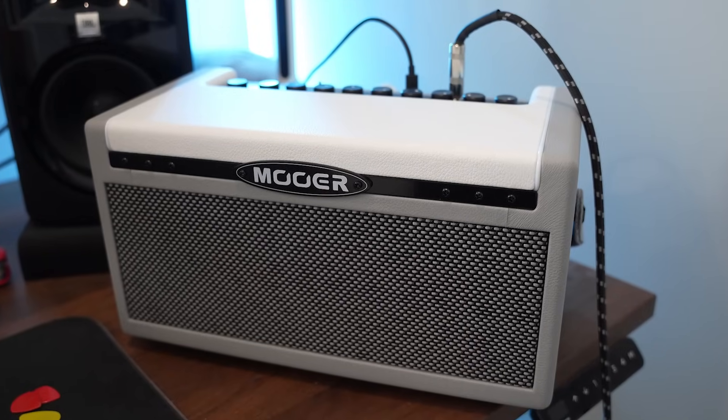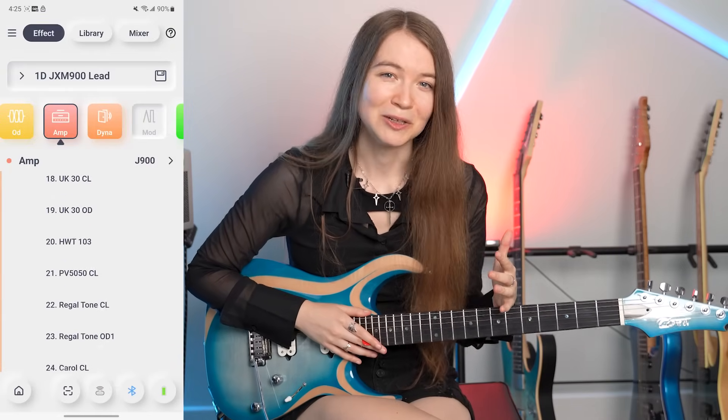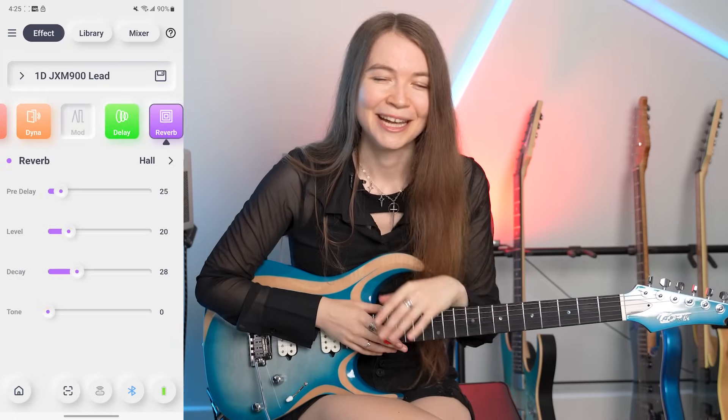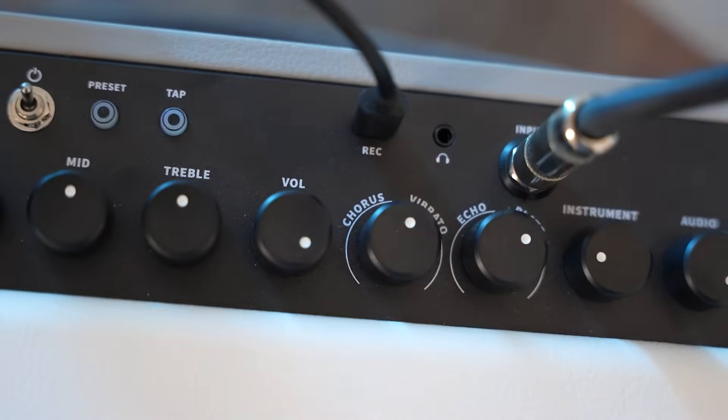Now quickly before I get to the next riff, let me take a moment to tell you about the really cool amplifier I'm using in this video. This is Moore's SD30i - it's a digital modeling amplifier that uses Moore's awesome effects modeling technology to give you a huge range of different tones. There are 52 included amp models and 49 different effects, so you can totally customize things to your liking and you will never run out of tones. It's a 30 watt stereo amp and it sounds great in the room and it gets plenty loud. It also has a USB-C output so you can plug it into your computer or smartphone and record the audio from the amp directly, and that's what I've been doing in this video.